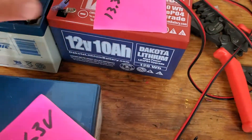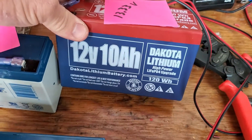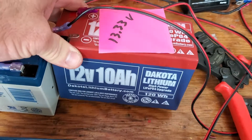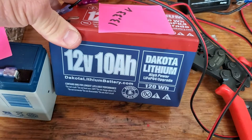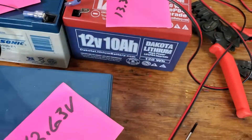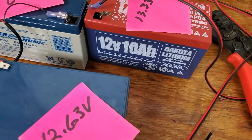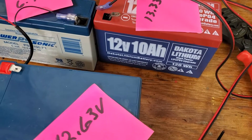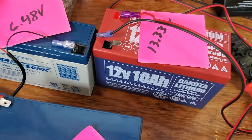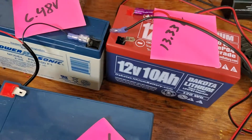These Power Sonic sealed lead acid batteries are my favorites — they've just been the best for me. Obviously the Dakota Lithium is going to be your best option in that size. I also sell Amped Outdoors lithium batteries, which have various sizes all the way up to 100 amp-hours — they have a 30 and an 18 — but for practical purposes here, we're just trying to see the difference.